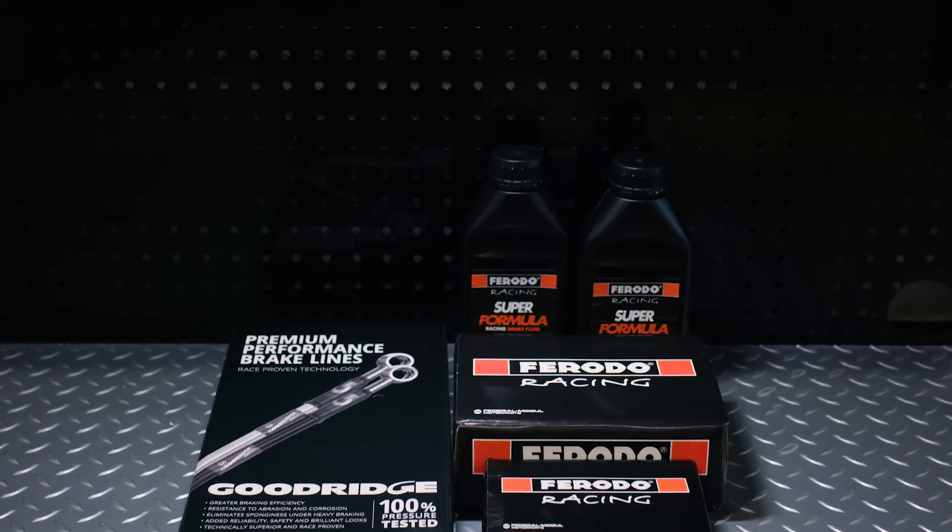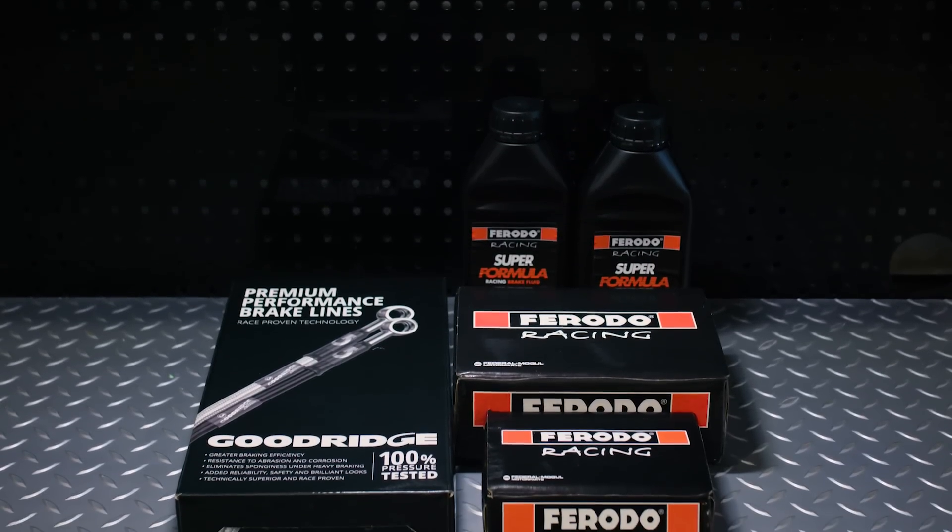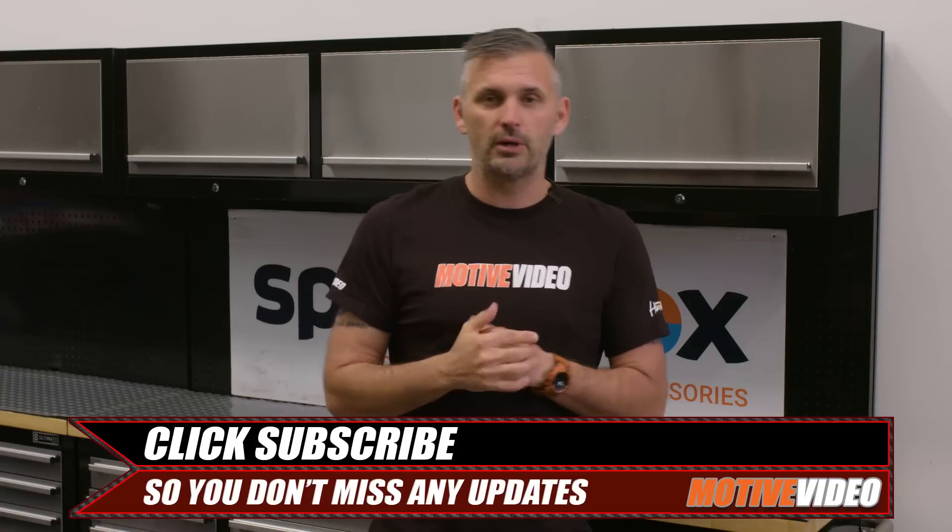When it comes to being a track day toy, the BRZ and 86 definitely do need a brake upgrade — braided lines, fluid, rotors, pads. That's what you need to have a fun track car. Where do we go from here with the brakes? We're obviously going to have to go to a totally different brake kit at some stage, but we'll save that for the future, probably after the car is turbocharged. Don't forget to subscribe. Thanks for watching Motive Garage presented by SparesBox. See you next time.